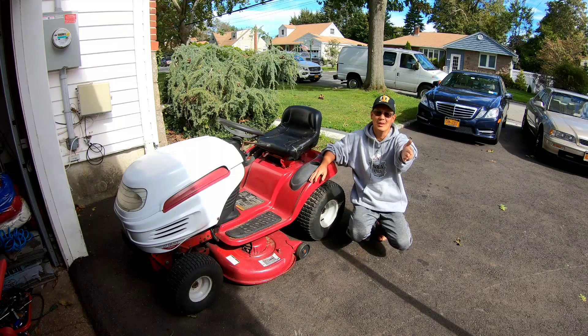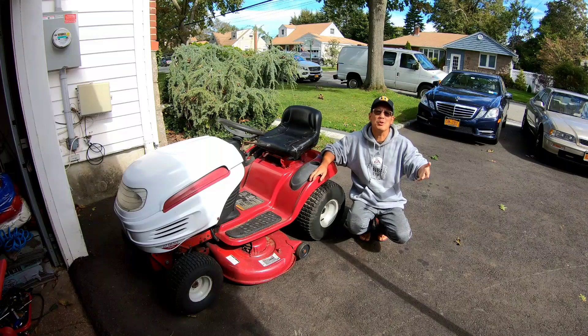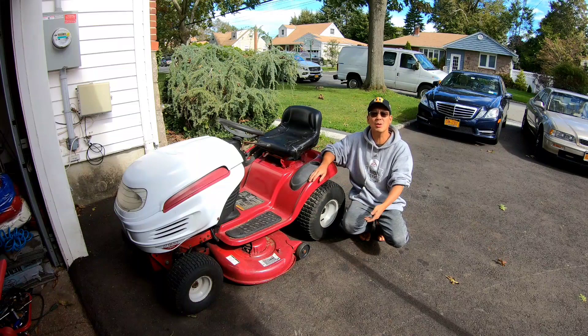I guess you're wondering why my white riding mower is out here. Because for the past couple of weeks, this person has been jerking me around about picking this thing up. I was ready to sell it last week. The guy came and looked at it.